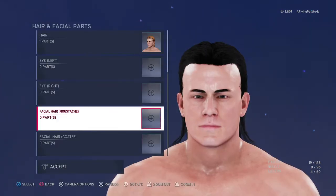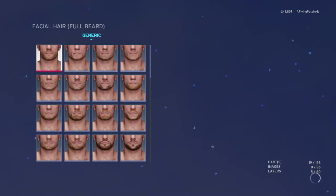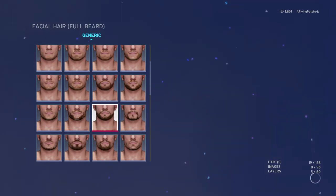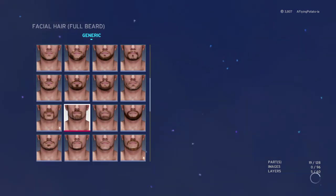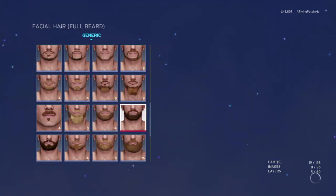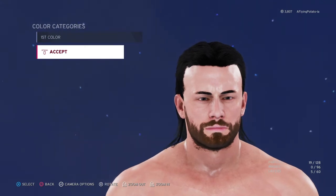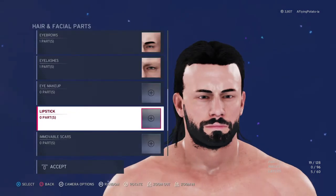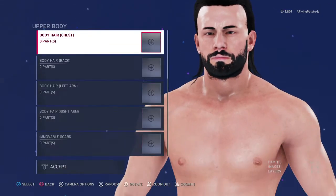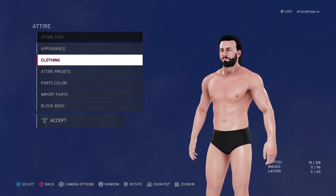And then eyes — you just want to keep normal. And then mustache — nope, you want to go full beard. You're going to want to go this one, so it's style four. Obviously you want to go color black. Scars if you want — I really don't know if you would want that. You just want to hit accept and accept. So that's the face.